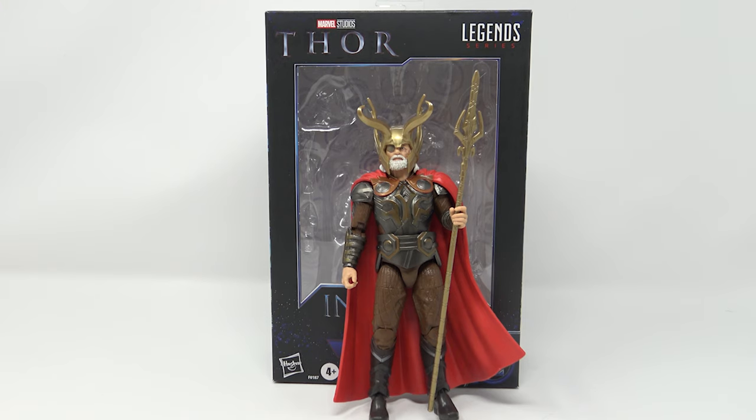What's up, you guys? Welcome back to the channel. Jason the X back with another review, and today I'm taking a look at — well, this is the Marvel Legends Infinity Series Odin figure.